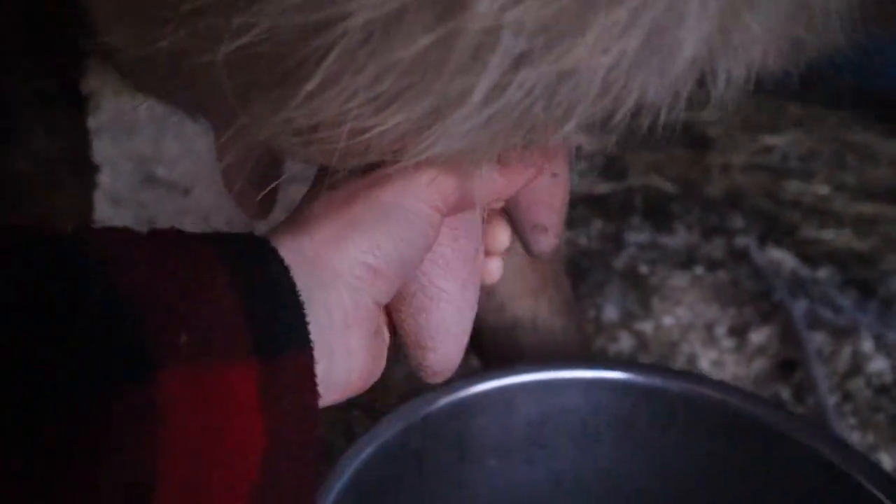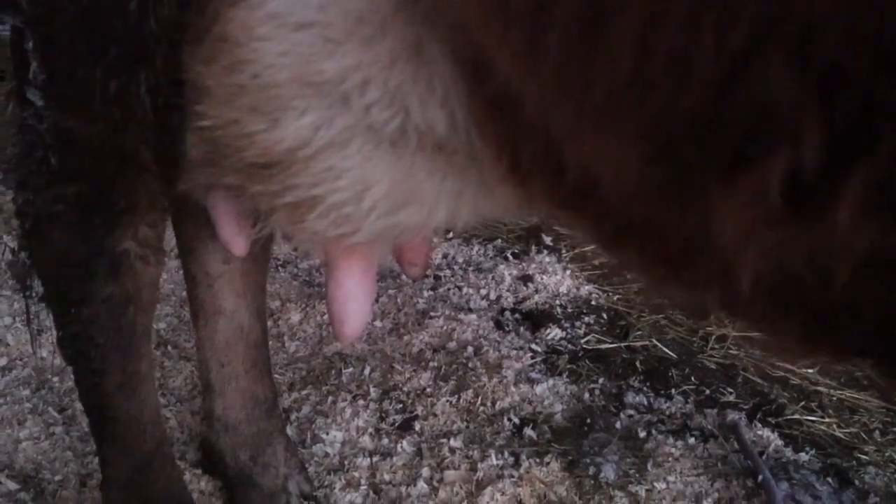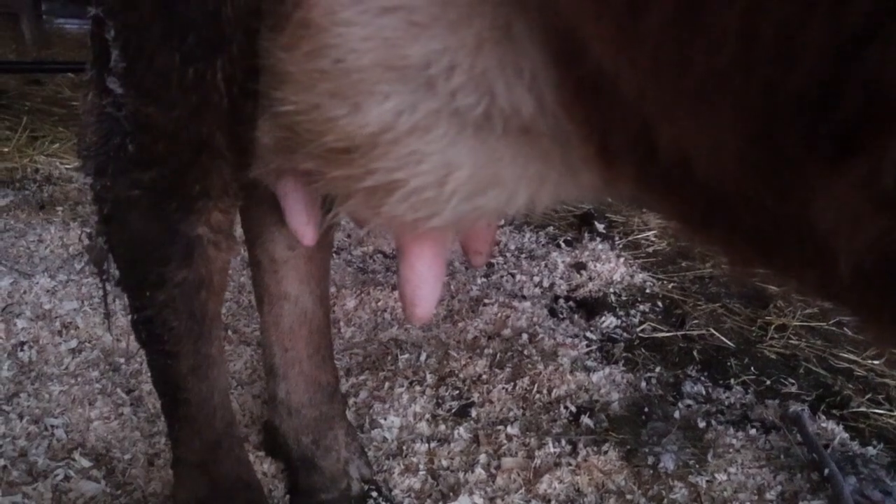You're also going to want to do a bit of a pull down with it, and this will help you get milk out better. She's getting antsy that I'm taking so long here, so I need to just get on this now.